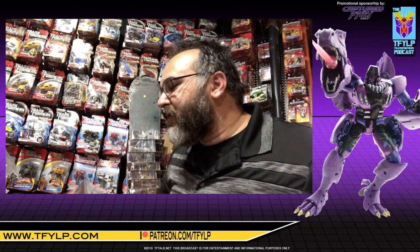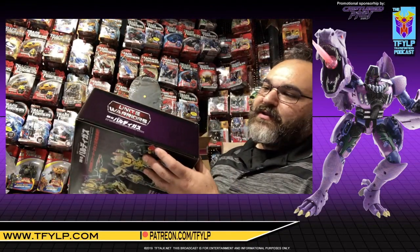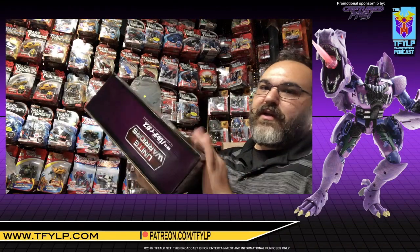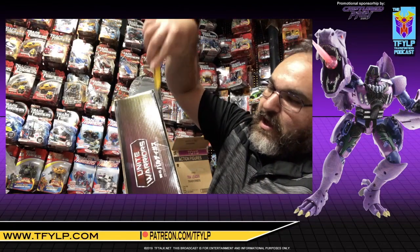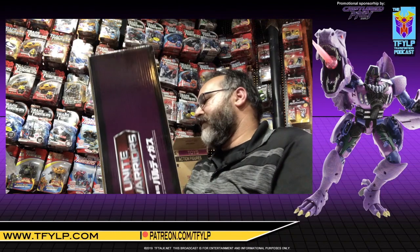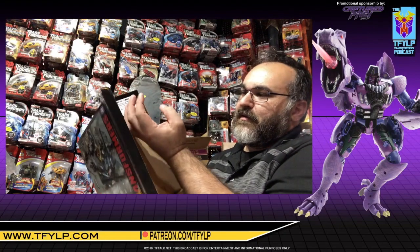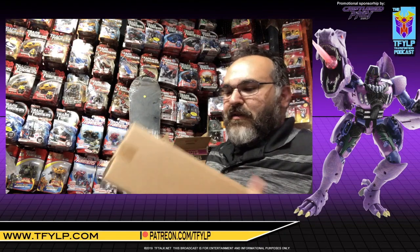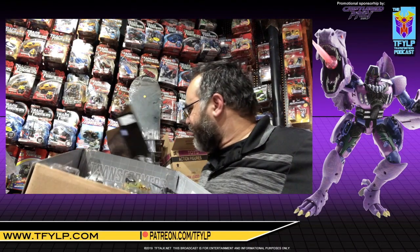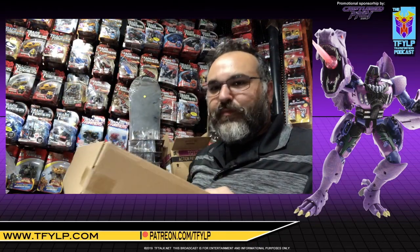A little bit of the bubbly. Alright, where's our knife? As you can see, it's sealed. Let's go this side. Let's take a moment to enjoy the smell. I have a new toy. A beautiful bouquet.